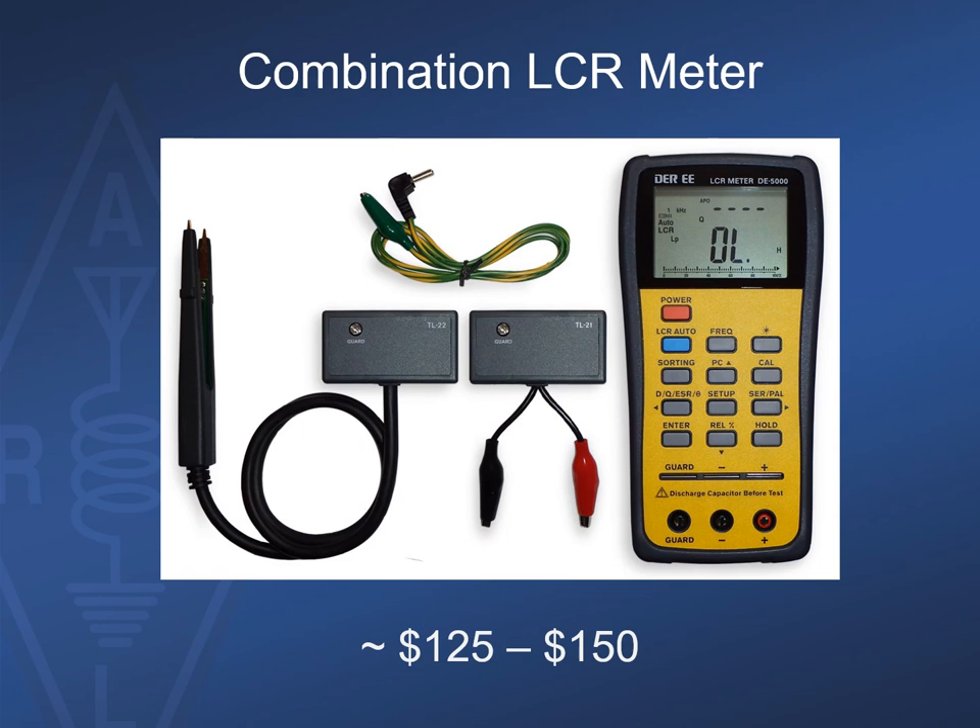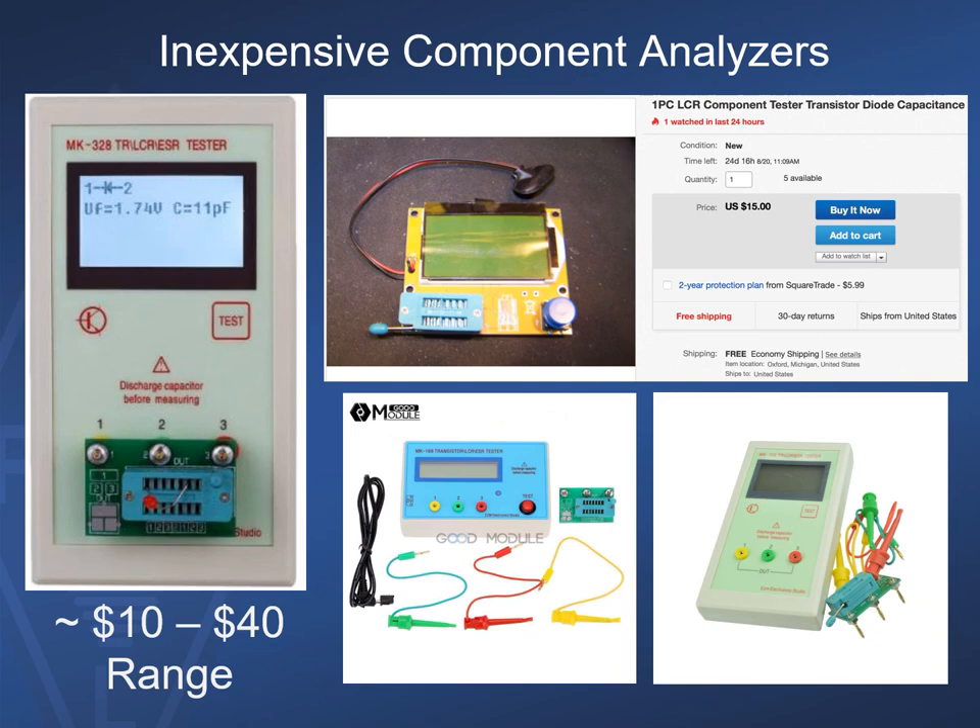Here's a combination inductance, capacitance, and resistance meter. You'll see a lot of cheap knockoffs for these units, so buyer beware. On this unit, the tweezer probe allows you to check surface mount devices easily. Finally, there are a slew of really inexpensive component testers, especially at sites like eBay, Banggood, and others, and surprisingly they do a good job even at ridiculously low prices.